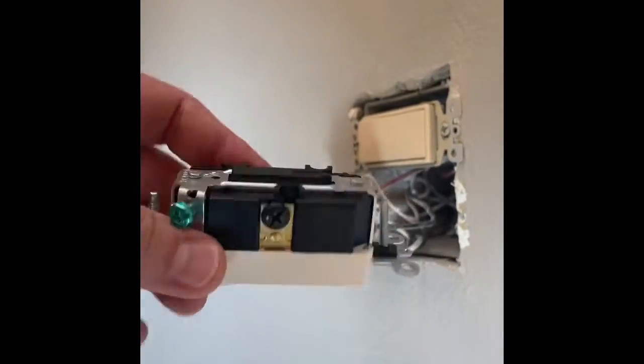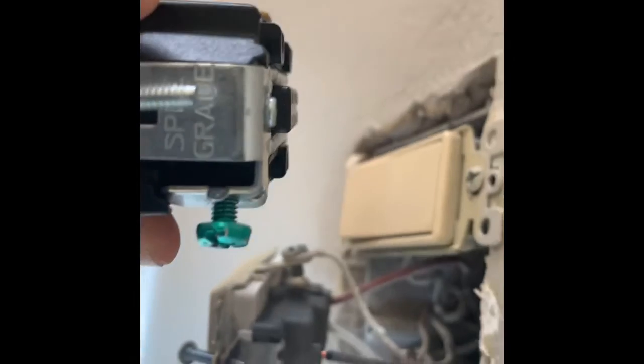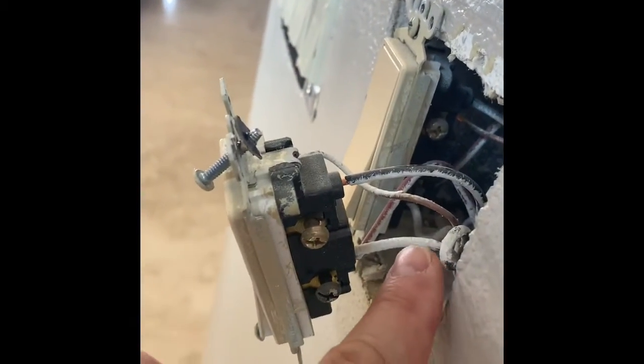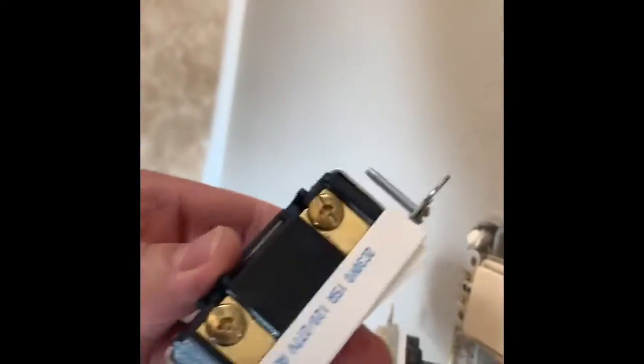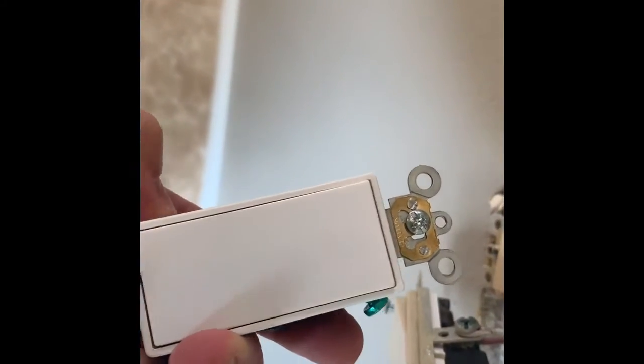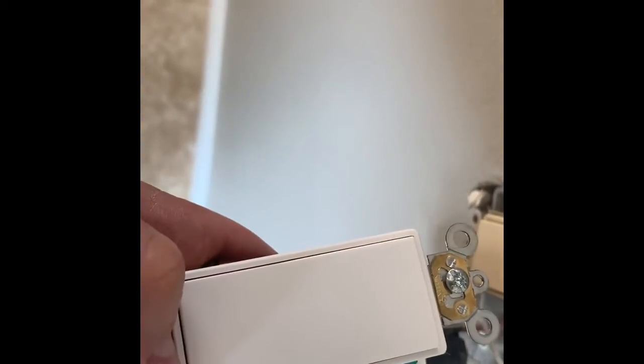Here is my replacement three-way switch. It's a little different from the old one — the back is much thicker but the screw terminals are all in the right place. The black terminal here is the common or traveler, and it has two brass terminals. On my old switch, although this wire looks white it's actually black — it's just been painted. The black and red wires will get attached to the two brass terminals. It's just a like-for-like swap of the wires.